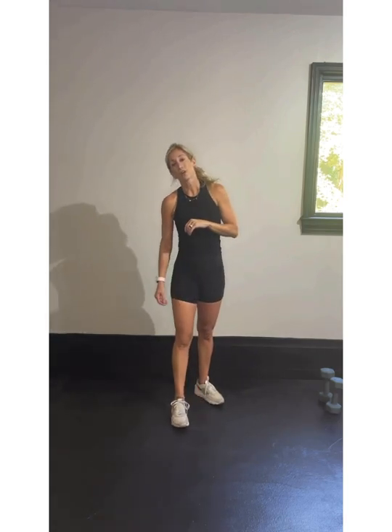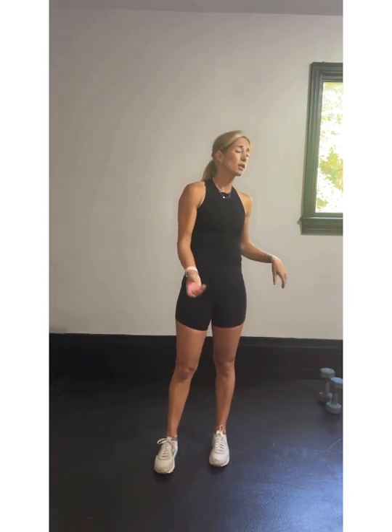We're working triceps and biceps here. Then we'll get our last round of cardio in before we go into some core.